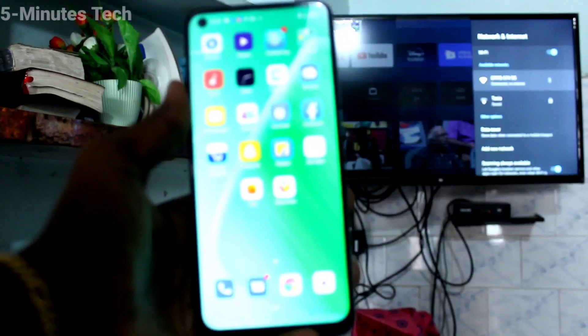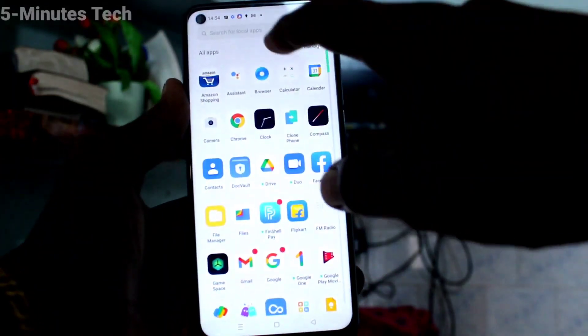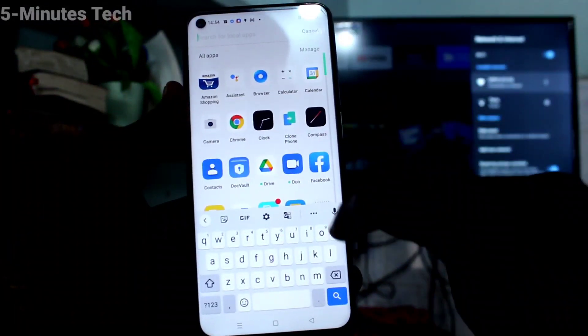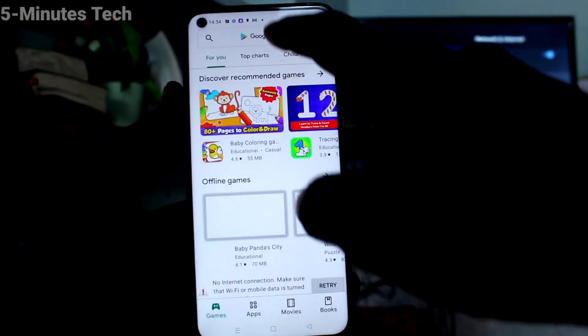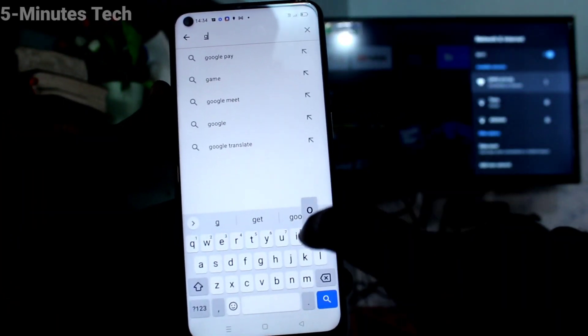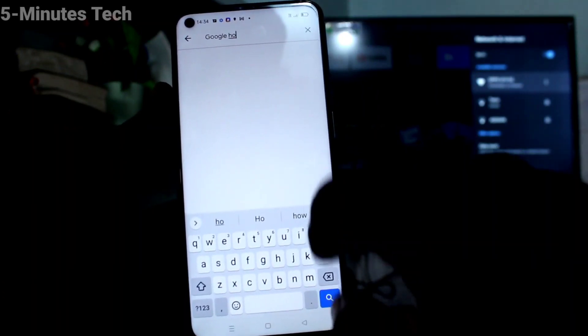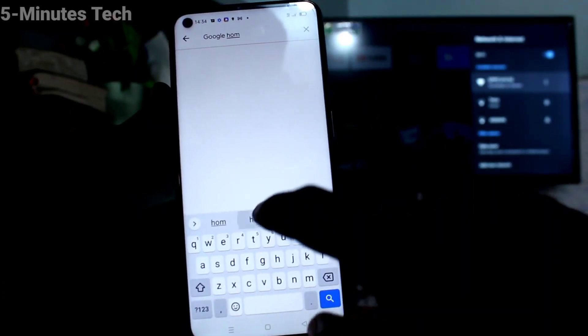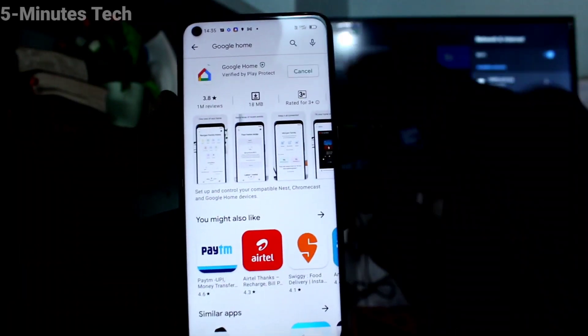Now come to your phone and go to the Google Play Store. Search with the term 'Google Home' and install this app.